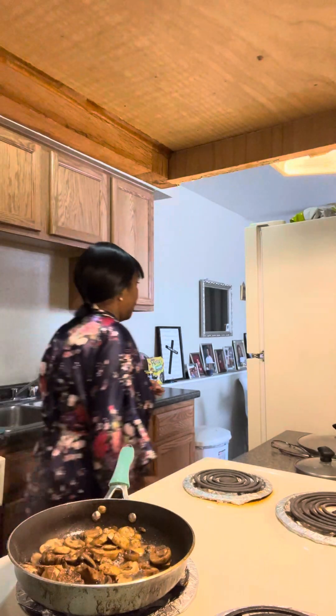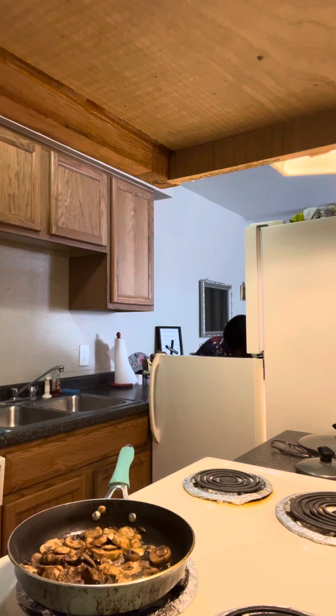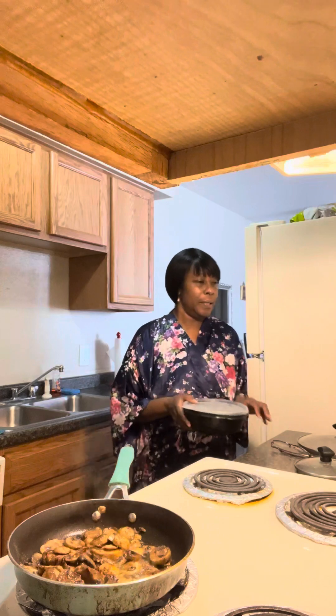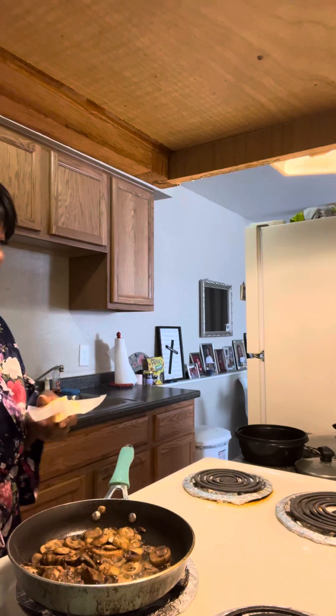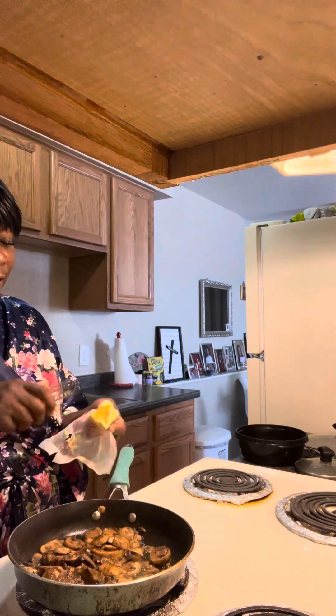I want to grab my onion and see if I have it. I guess I used my onion too. My goodness. I'm going to put a little bit of butter in my pan here. Butter gives it a little bit of flavor as well. I love the flavor, just to give it a little bit of flavor here.